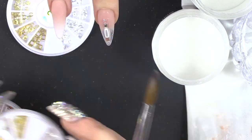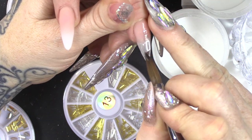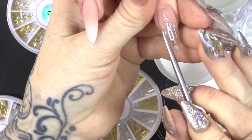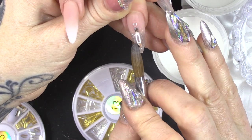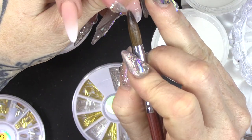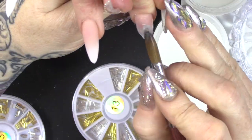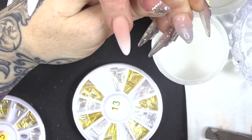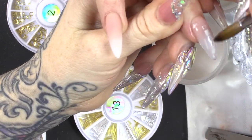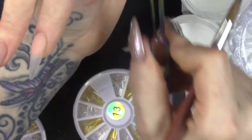We're gonna use some of the sticks. You're just placing the acrylic on where you want to place them. The key is to get everything nice and straight. Now encapsulate the whole lot in clear. You want everything as smooth as you can to reduce your filing. If you over-file this nail, you know you might file through to the embellishments.